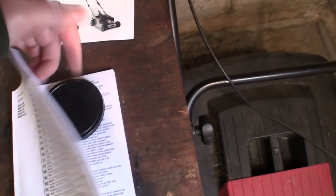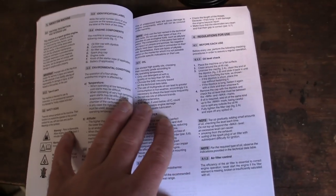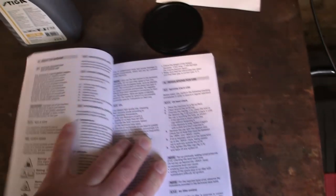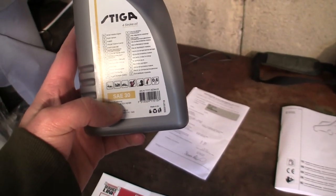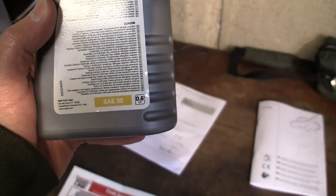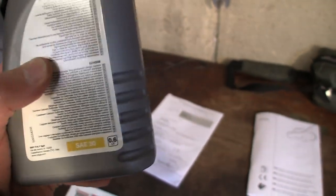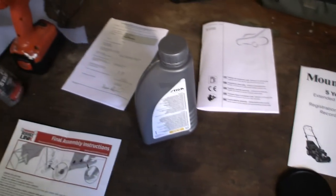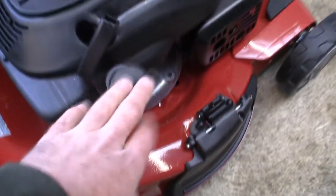Steger have supplied us with some four-stroke oil. The correct oil for these lawnmowers is SAE 30 oil. I know that these lawnmowers take half a litre of oil, and this container is actually 0.6 of a litre, so you've got enough to get you started and a little bit to top up in the upcoming years. I'm going to put half a litre of oil in this lawnmower — and I'm actually going to put that where the oil goes, which is here, and not in the petrol cap. The engine oil dipstick has two little indentations — as long as the oil is anywhere between these two indentations you've got enough in and not too much.